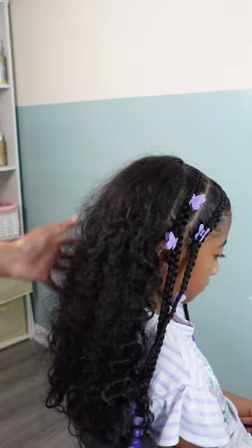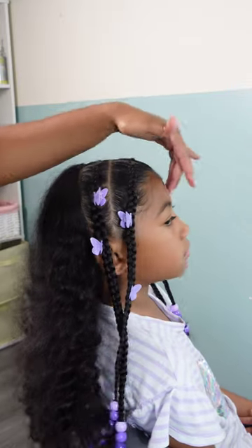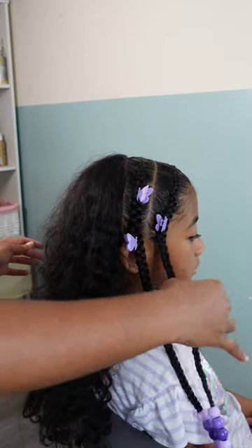This style lasted Lani a few days because those curls in the back definitely got tangled up by day three. After that we went ahead and rewashed her hair and it was time for another style.